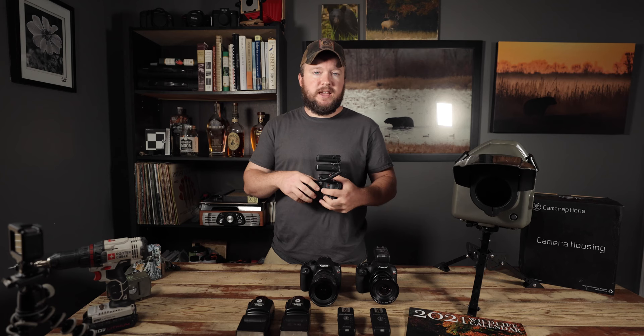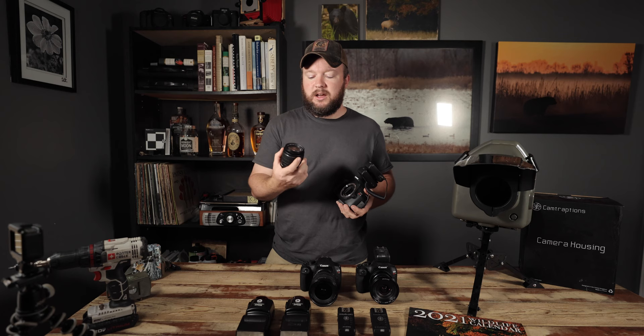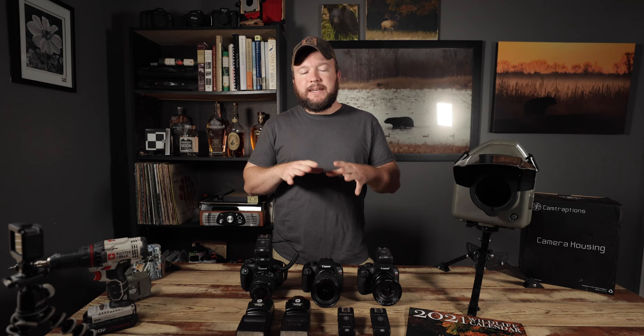Now let's talk about lenses. Same thing — you don't necessarily have to have the most expensive lens. This is a kit lens that comes with the Canon Rebels. It's an 18-55. You can pick these up used on eBay for around 50 bucks. It's all plastic, but that doesn't matter. I've gotten my best shot ever of a bobcat taken with a Canon Rebel and a kit lens.